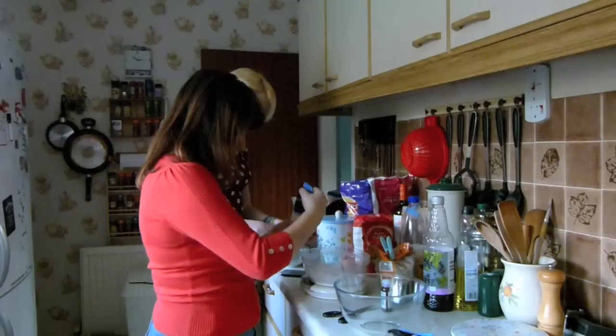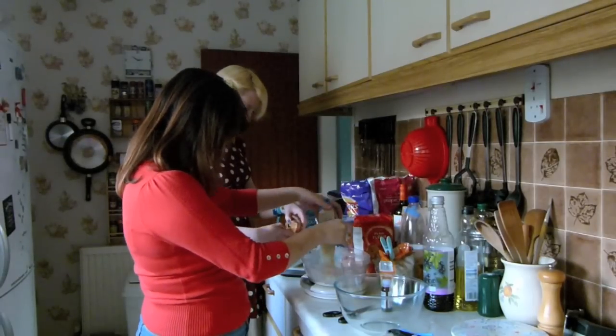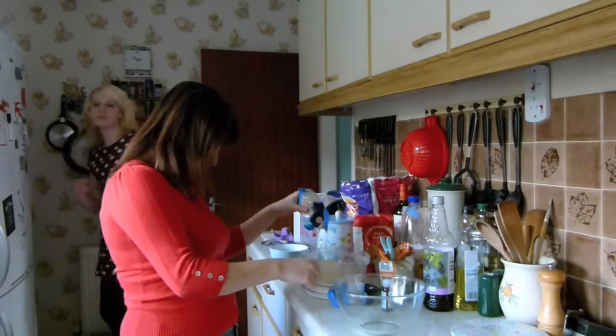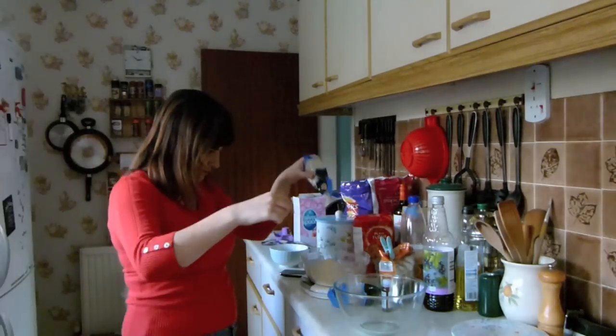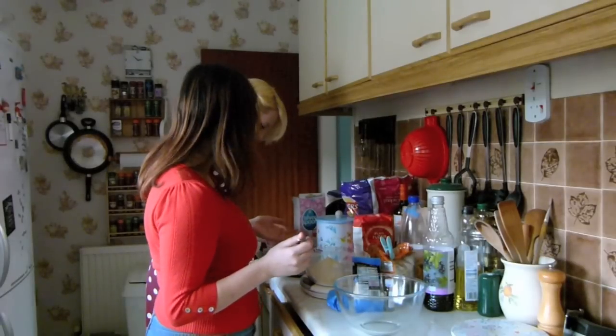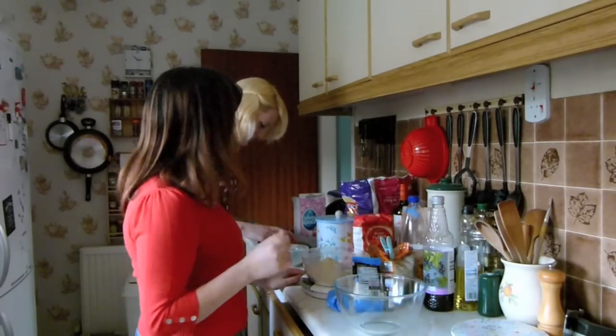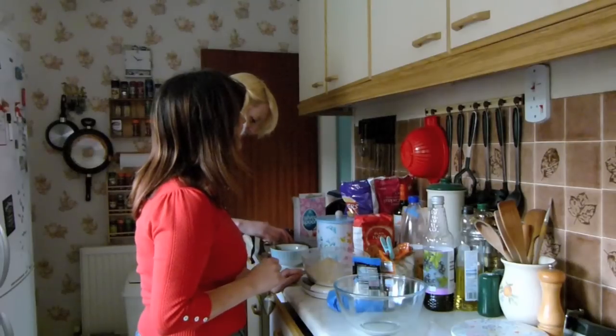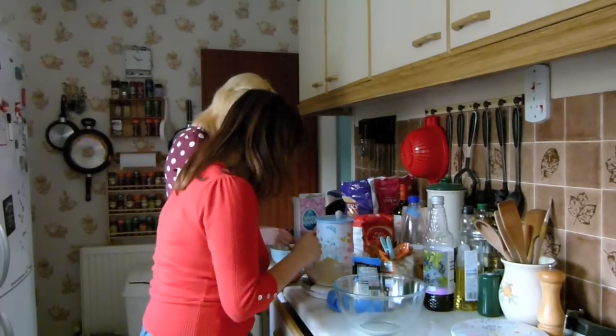Probably you should say what we're making, or who we are, or why we're here. No one really knows. I don't even know, Lizzie - can you tell me? No! By the way, I'm sieving some ground almonds and also some icing sugar.